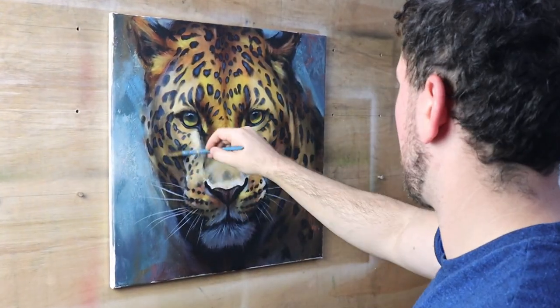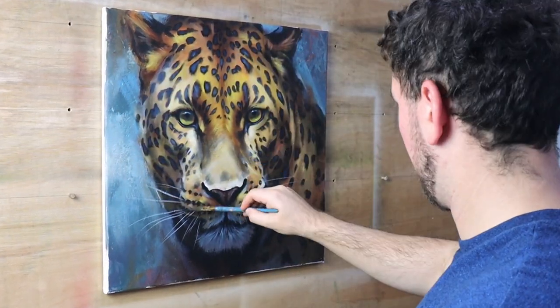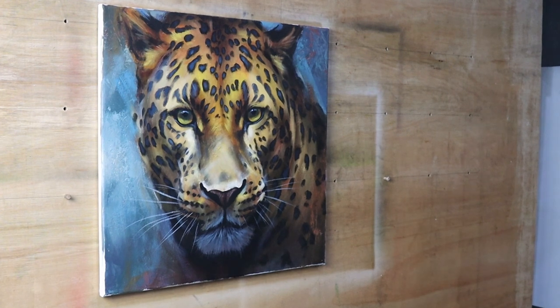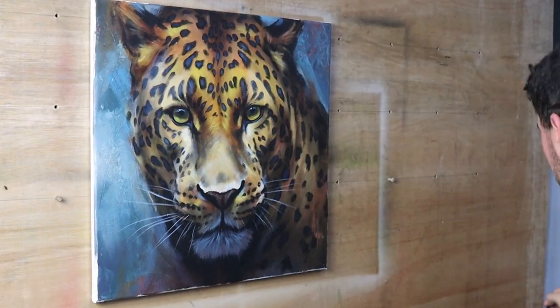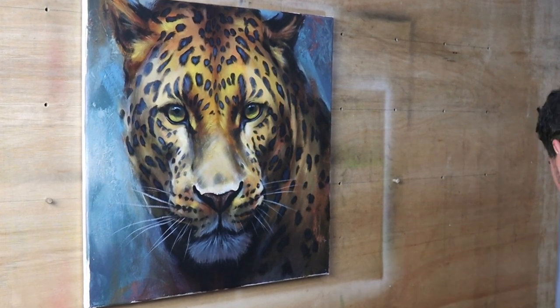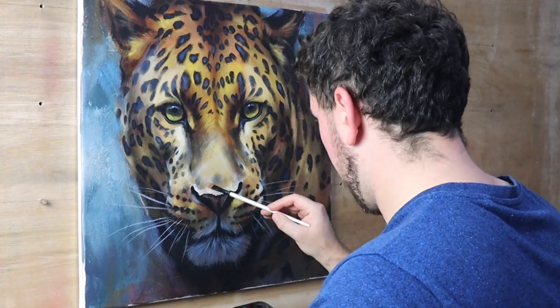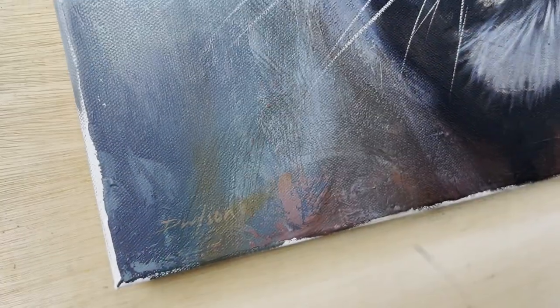Painting more loosely like this — it's not super loose by most people's standards, but it's much less detailed and less controlled than what I usually paint. Painting like this has made me change my perspective on what makes a good painting. I've learned a few new skills and embraced the messiness and the lack of control.